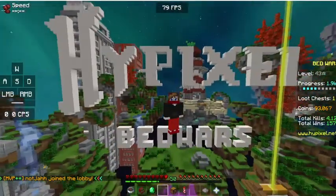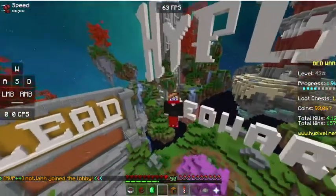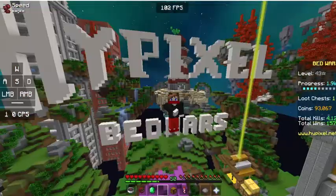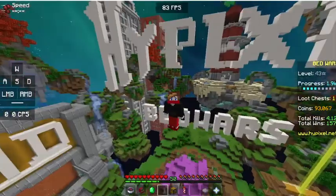Yo, what's going on guys, welcome back to another video. In this one we're going to be playing some Hypixel Blood Wars solo. I'm not playing with anybody today, so let's get right into the video.